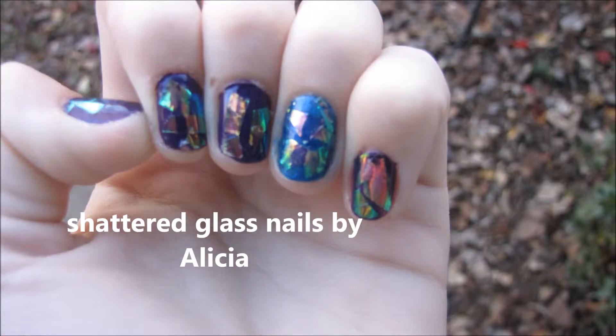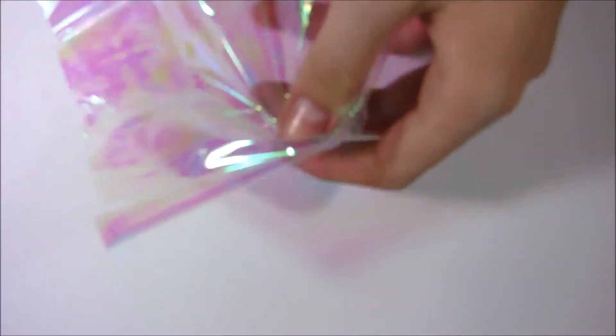Welcome back to my channel, and today we will be doing shattered glass nails. To do this you're going to need this stuff called cellophane wrap, and I found it in the gift wrapping section of the store, and it was like a dollar — it was super cheap.